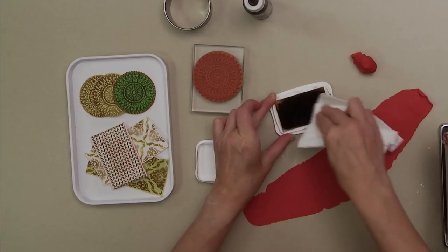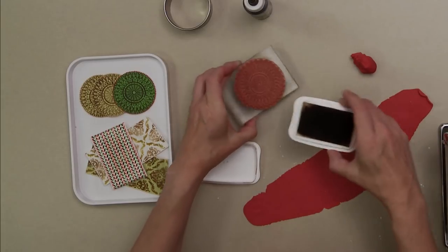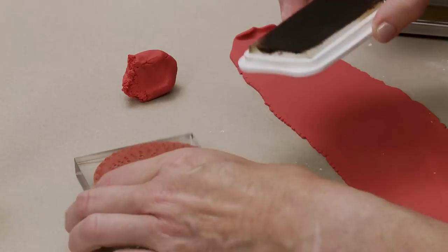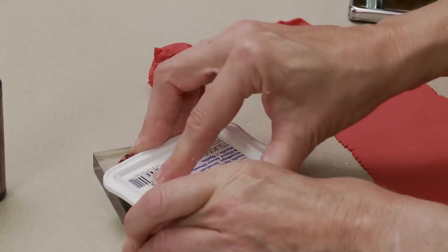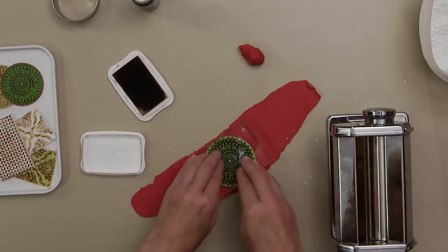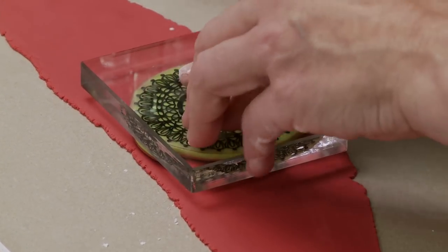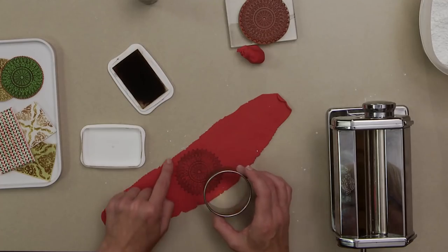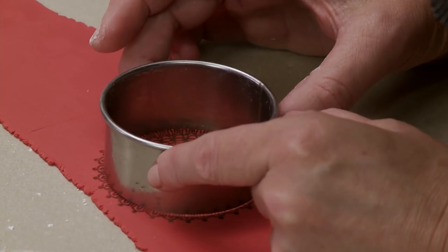You just want the stamp pad wet and tacky, not completely glossy. With big stamps it's often easier to see that it's inked if you apply the coloring this way. Apply nice firm even pressure. Sometimes I let the fondant dry a little so the stamp doesn't get stuck. Take a cutter big enough to capture the edge, cutting just short of it because I'm going to add my own border - just center it.